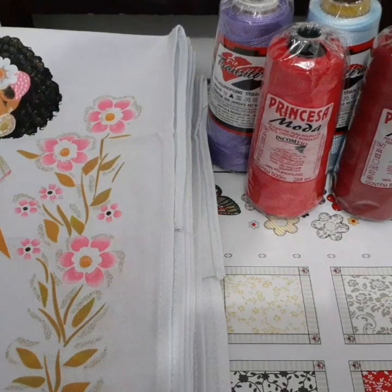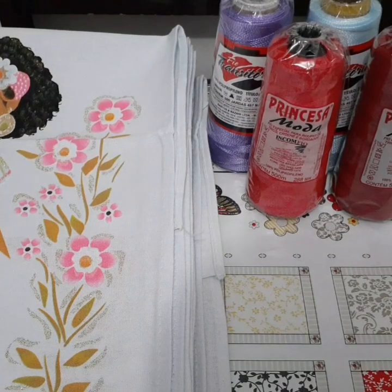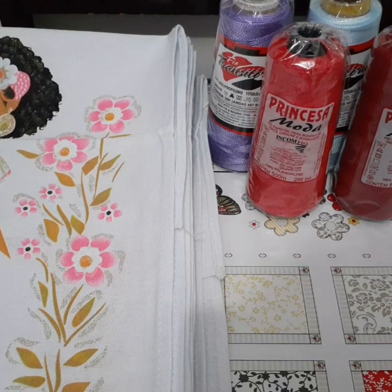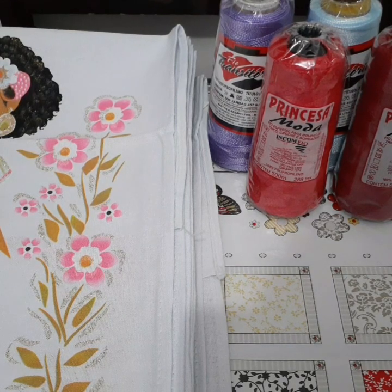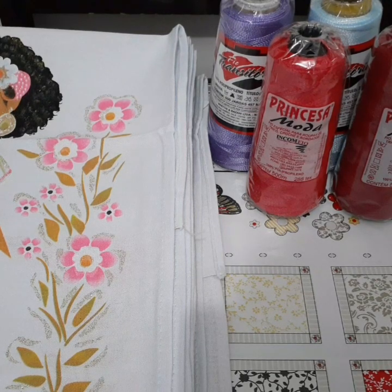Eu tive que estar fazendo essa comprinha aqui de última hora, por conta que eu recebi umas encomendas para o Dia das Mães. A cliente pediu justo nas cores que eu não tinha, que foi um verde, um azul e um preto.